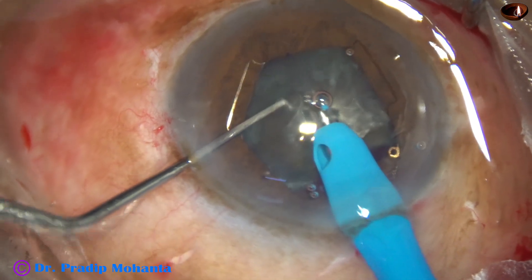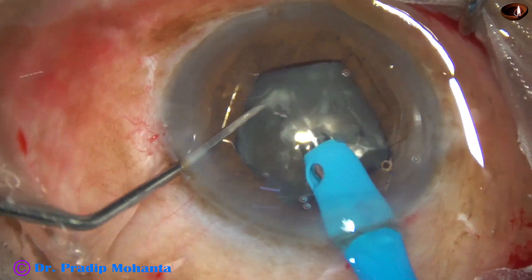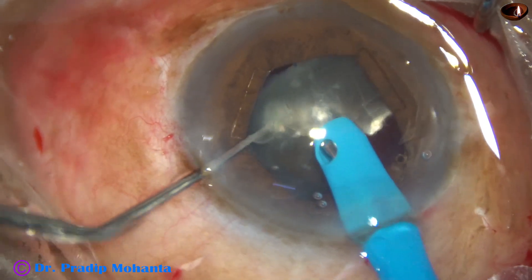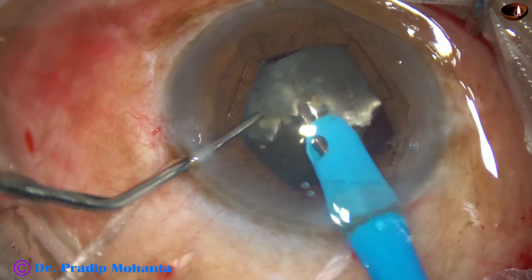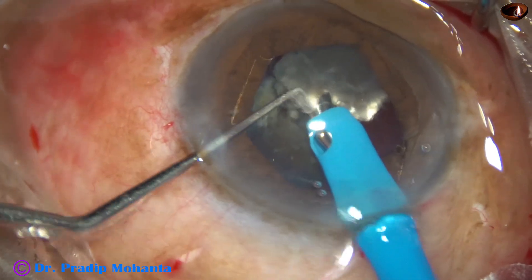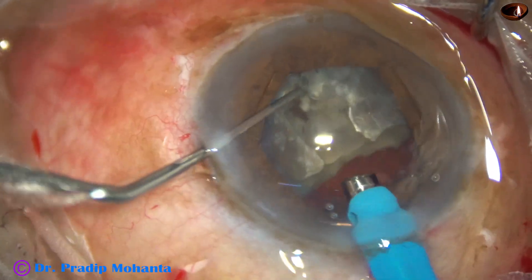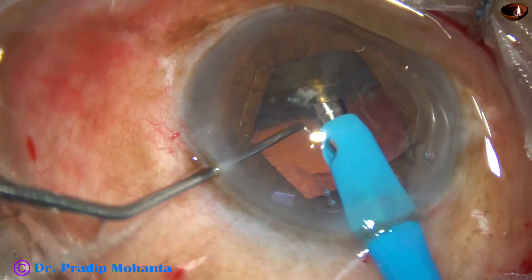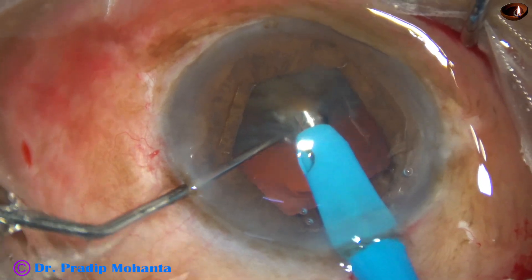Using the same technique, the tip goes into the substance of the nucleus and occludes the hemi-nucleus completely. Again I am not getting a strong hold — now I am getting a strong hold. I think I have to increase the vacuum. 450 mmHg vacuum is not sufficient for this case.